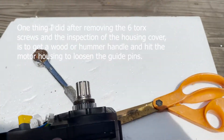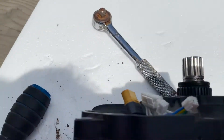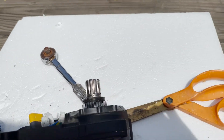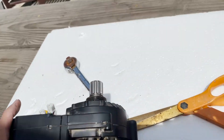Unti-unti, matutungkab ito. Tsaka meron pin niya — alignment pin. Siyempre, ganyang mga motor, may alignment pin niya para pag-balik mo, para ating align.